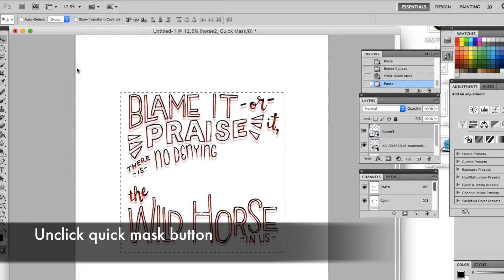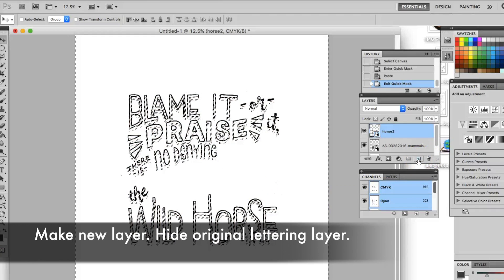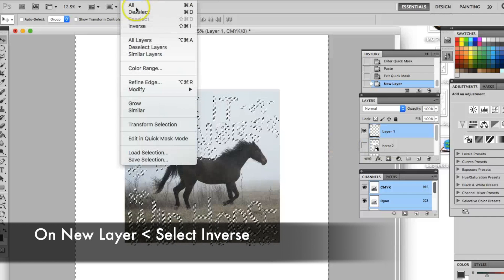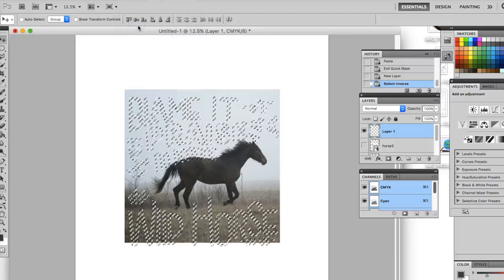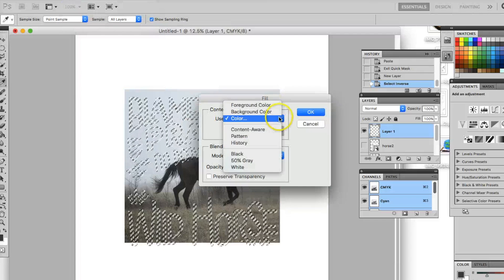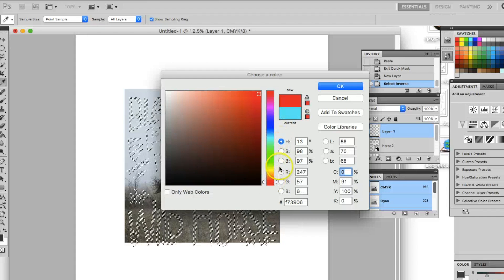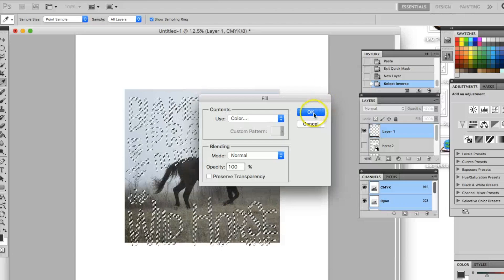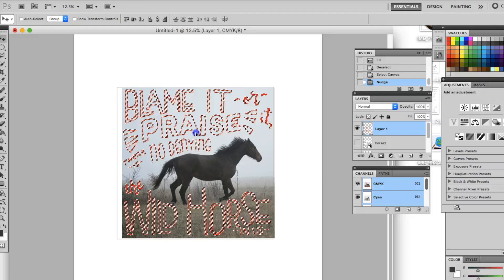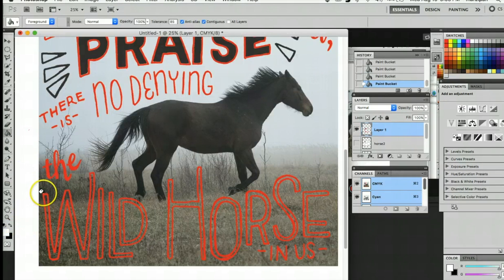Unclick the quick mask button. Then make a new layer. Hide the original lettering layer. Make sure you're on the new layer and select inverse. Then go to the edit menu and select fill, then either black or color. As with the previous method, you can change outlines and fills using the paint bucket tool.